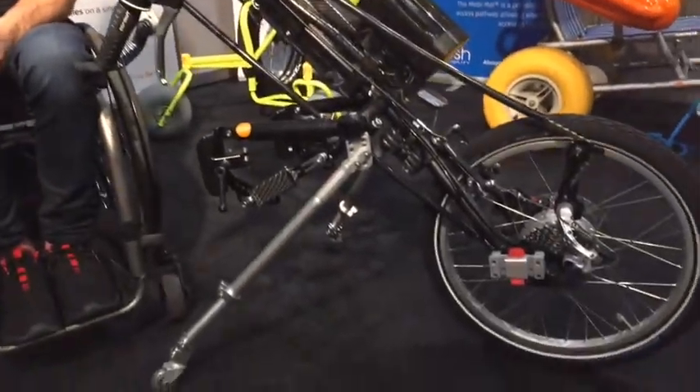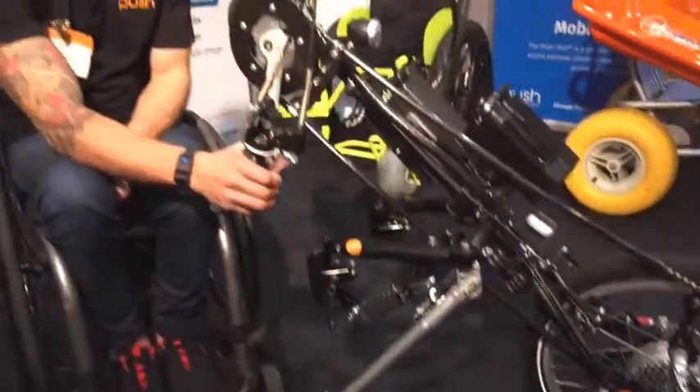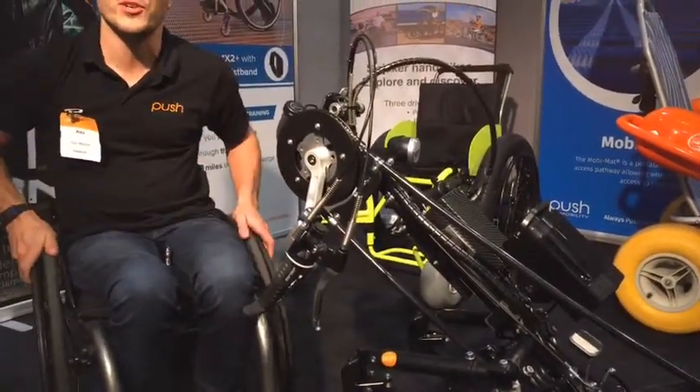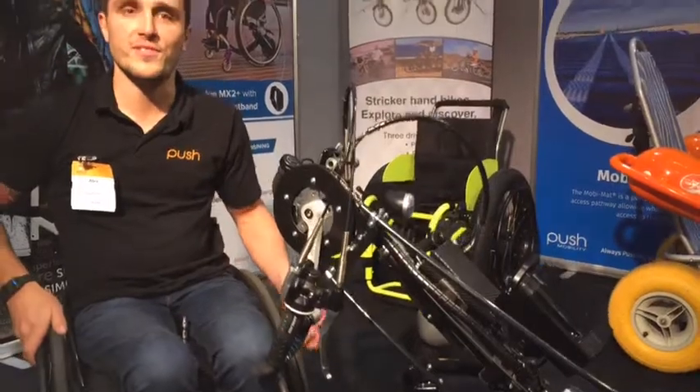With the Hybrid, there are three options in the Stricker range. We do just power, the Hybrid, and then just the pedal. But for the Hybrid option, it allows the pedal and then you've got an accelerator to give you a boost as you go along, which makes starting things a lot easier.